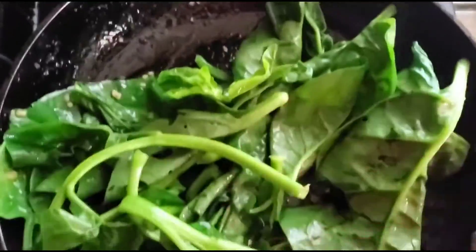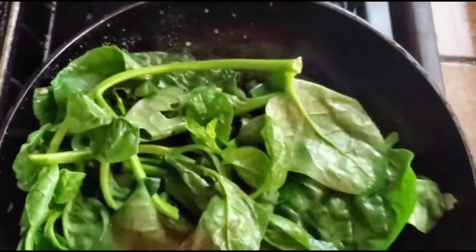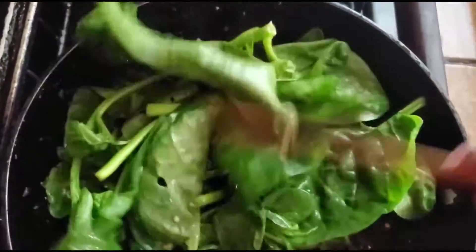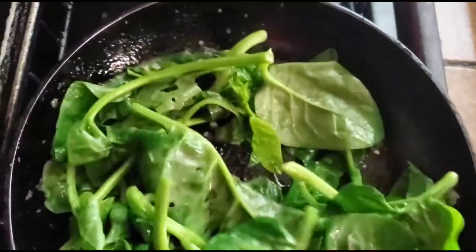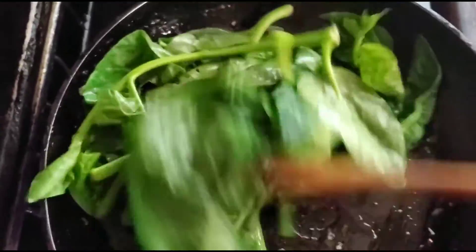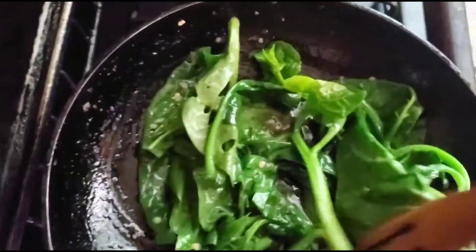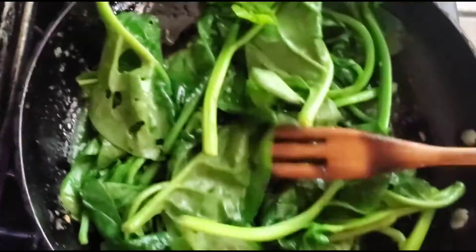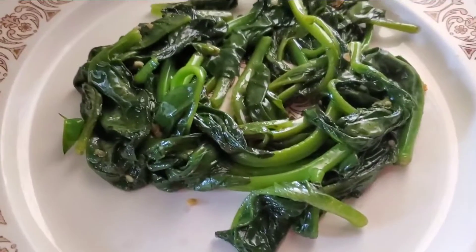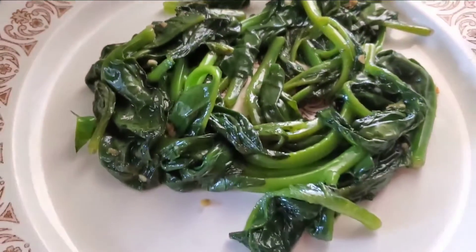Remember that the spinach is going to wilt all the way down, so pretty much you just want to stir-fry your greens, soaking up all the flavor of the garlic butter — this is going to be delicious. In a few minutes the spinach is done; it doesn't take long to cook and it doesn't have to be cooked all the way through either, because remember it's going to be going in the center of our chicken. We're just going to keep moving it around in the garlic butter until it's wilted — see that nice bright green coming through. Our spinach is actually ready.